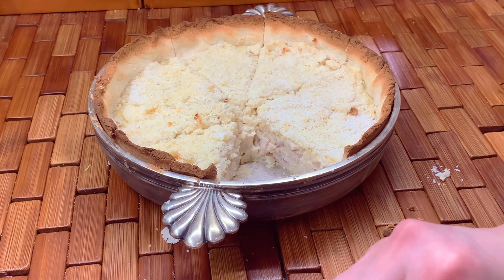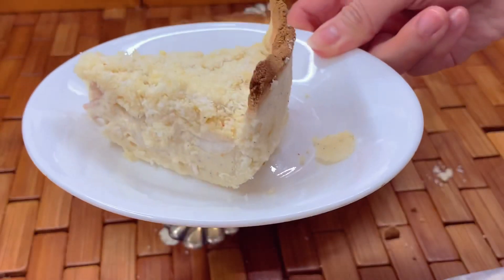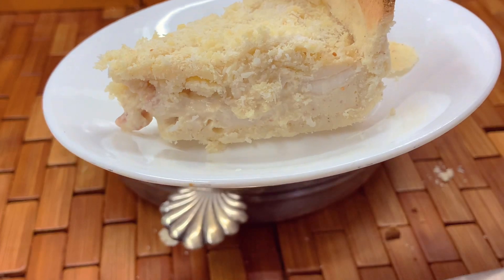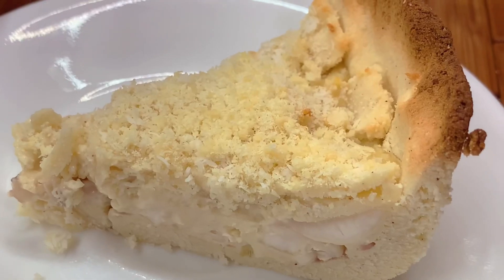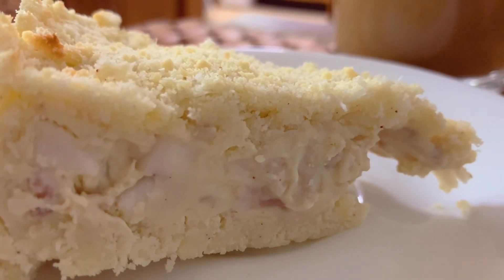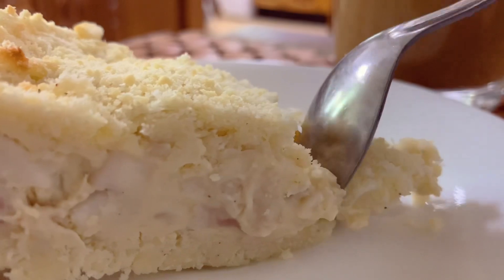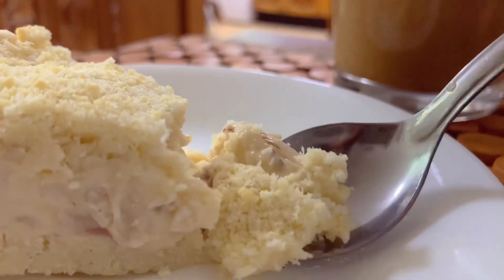This is ready. I hope this keto buko pie will satisfy your cravings and help you on your keto journey when you have a sweet tooth. Thank you and God bless.